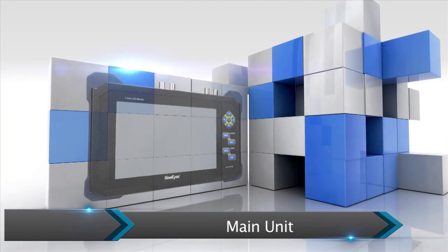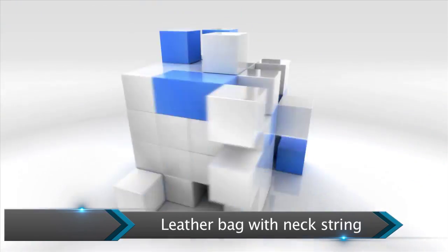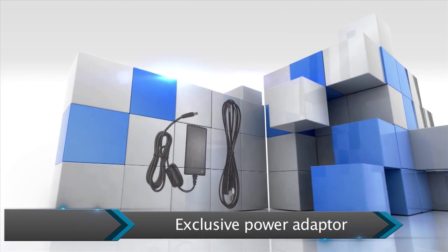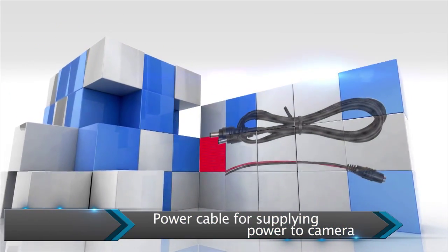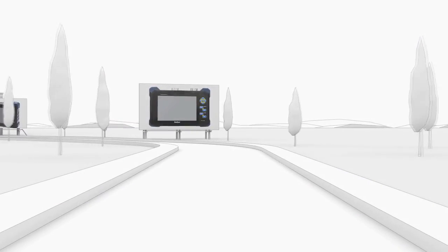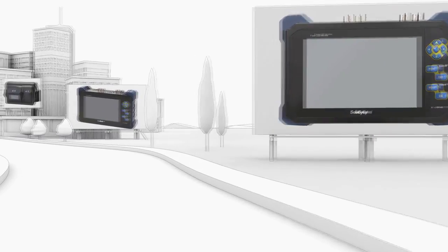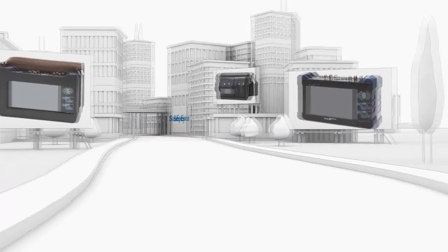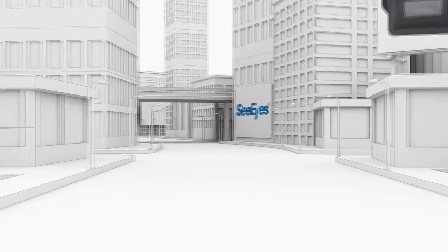CIS's hybrid tester comes with an exclusive leather bag for hands-free use, an exclusive charger, a power cable to supply power to the camera, and an optional vehicle charger. With the variety of functions mentioned, the hybrid tester is a useful tool for saving time and improving work efficiency in the field. Thank you for your attention.